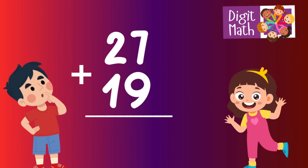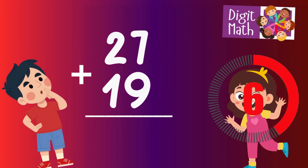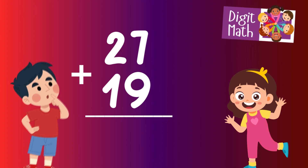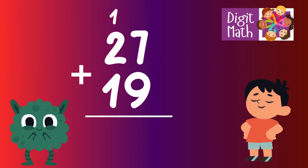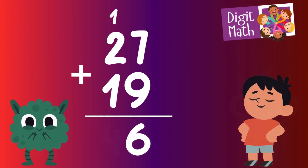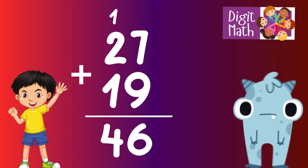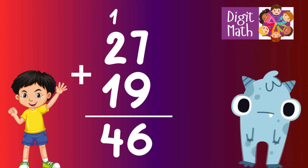27 plus 19 — time to think. Now let's break it down. In the units column, we have 7 plus 9. This equals 16, so we place 6 in the units column and carry over 1 to the tens column. In the tens column, we have 2 plus 1 from 19, plus the one we carried over, which equals 4. Therefore, the final result is 27 plus 19 equals 46.